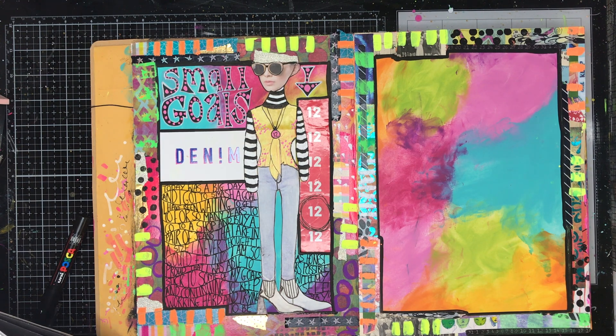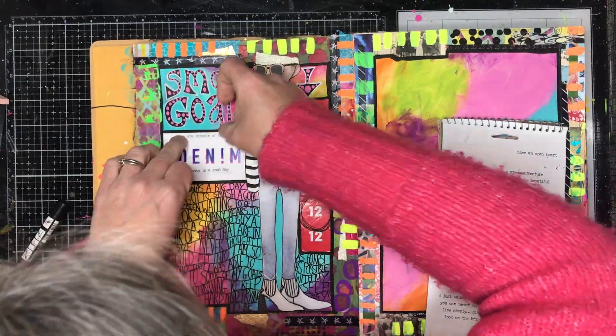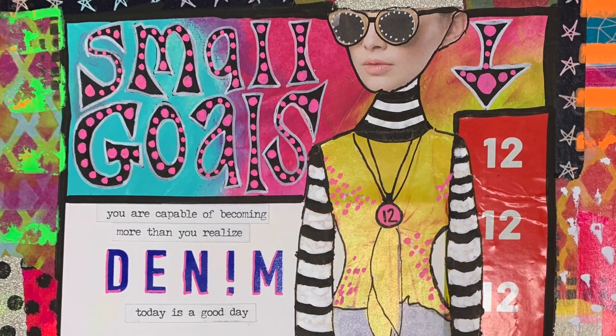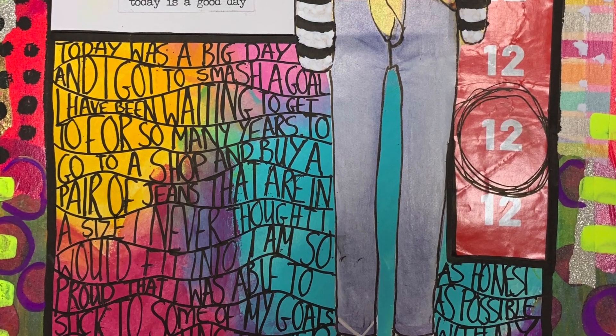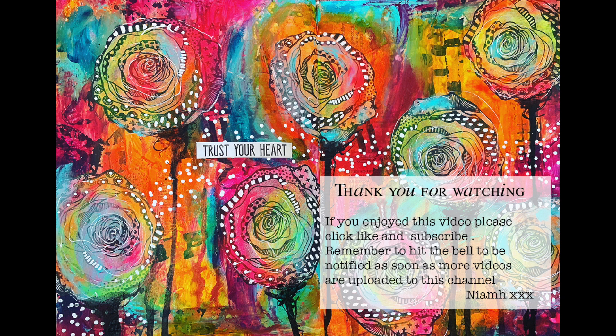This is a really simple page, but it means a lot to me. I think it's really important for us to celebrate ourselves in our journals and make it about us — because why else are we doing it? We art journal for so many different reasons, and sometimes it's actually to celebrate what we've achieved. I added some stickers — 'you're capable,' 'today is a good day' — and that day was a great day, I was very happy. I hope you challenge yourself to celebrate something really good going on in your life, include it in your journal, and go back to it and say: hey, I did that, I achieved that goal, and this is how I felt about it. Thank you so much for watching — until next time, bye for now.